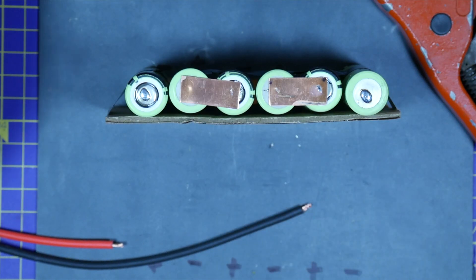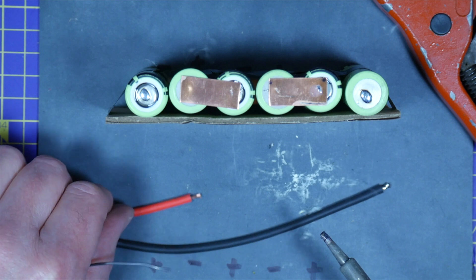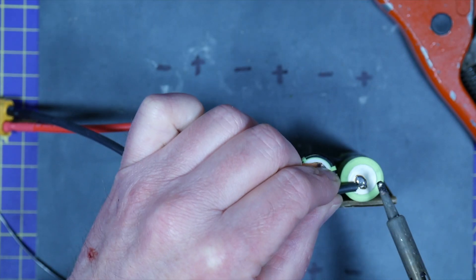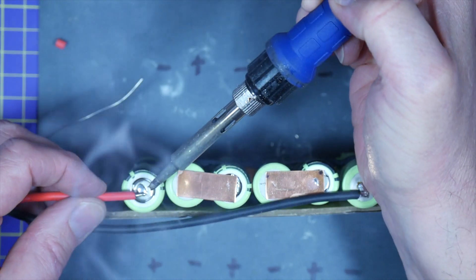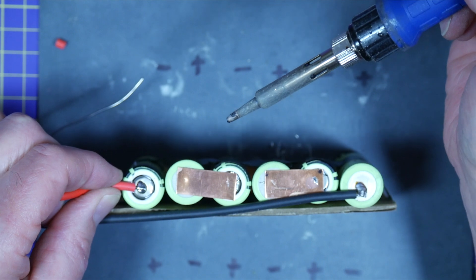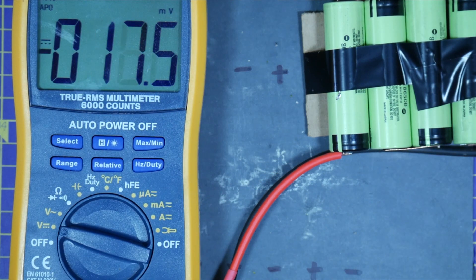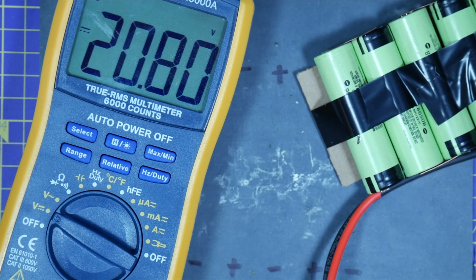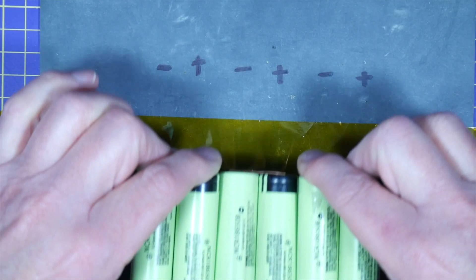So next I'm going to wire up the XT60. Just strip and tin the ends of the wires, and then you can solder them between the negative and the positive. Again, just double and triple check that you've got this the right way around. As a check, you can use a multimeter to confirm you've got the full voltage between the battery ends. So this is 20.8 volts, which is about right. But obviously these cells need a full balance charge. I'm just going to wrap this up nice and secure with some cap-on tape.